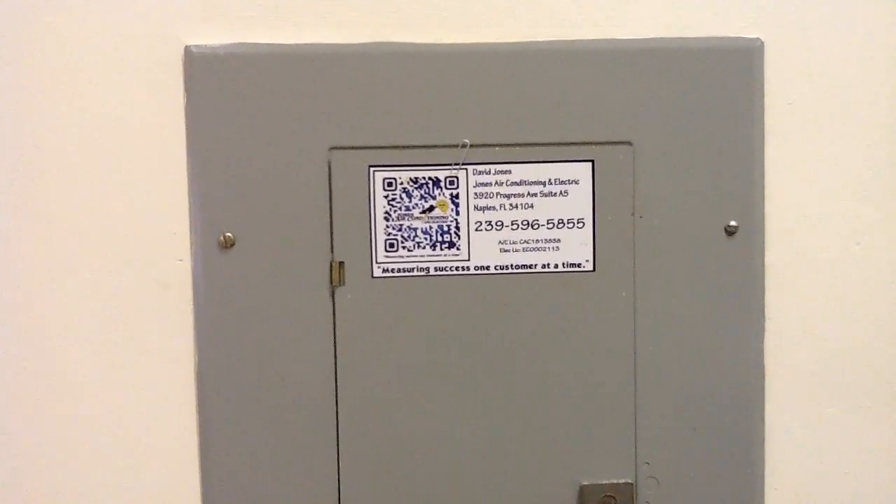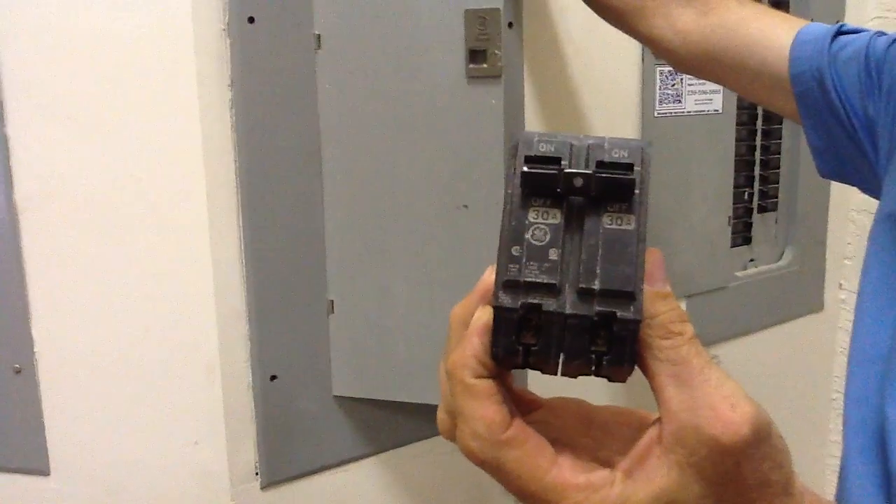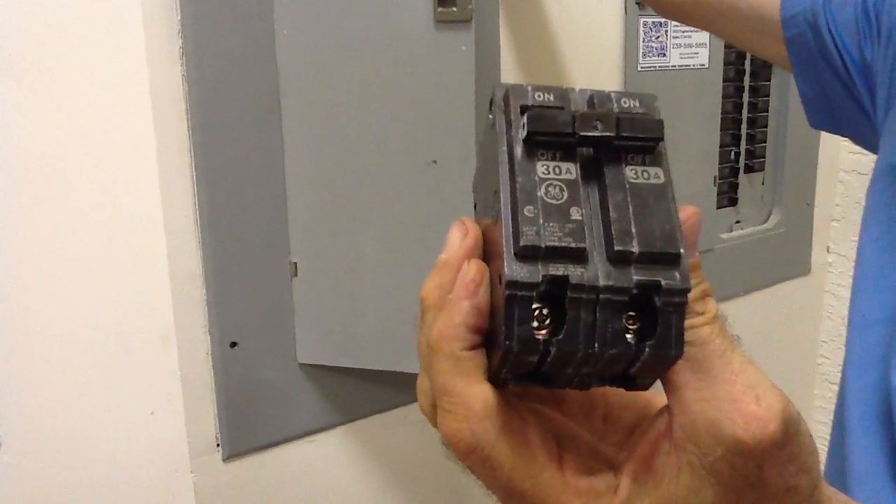Today folks, we're in a GE electrical panel box. We've got a breaker here — it's a 30 amp GE double pole breaker. That means this is a 240 volt breaker.